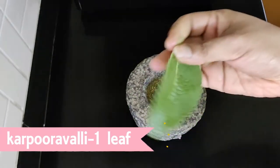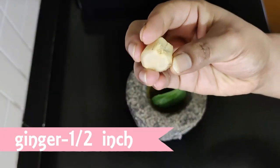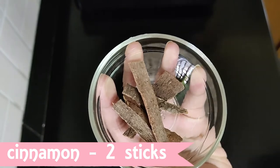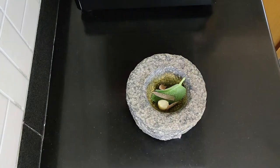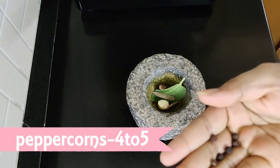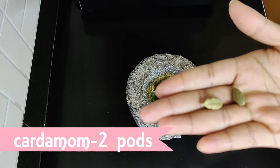For making this tea, add one leaf of Karpuravali into the mortar. Then goes in half an inch of ginger, around two sticks of cinnamon — if the sticks are long, break it into two and add it — around four to five peppercorns, then the cardamom. Here, I have added around two pods of cardamom.